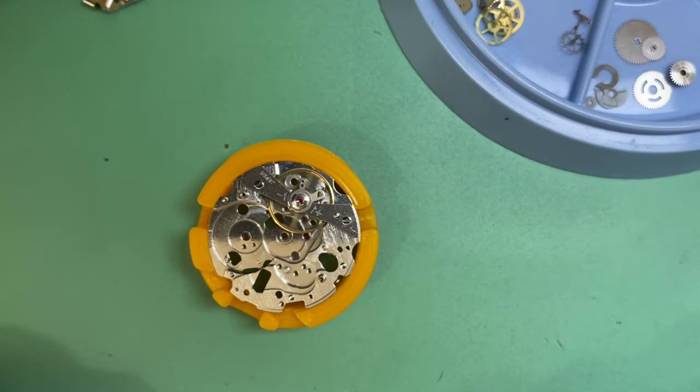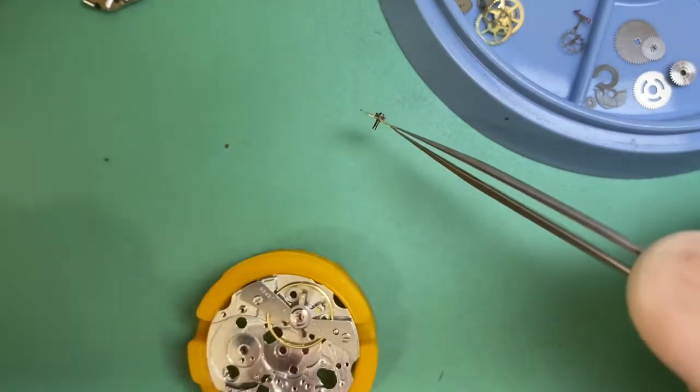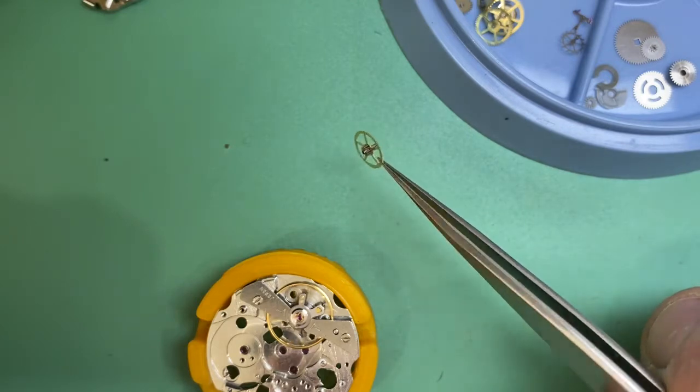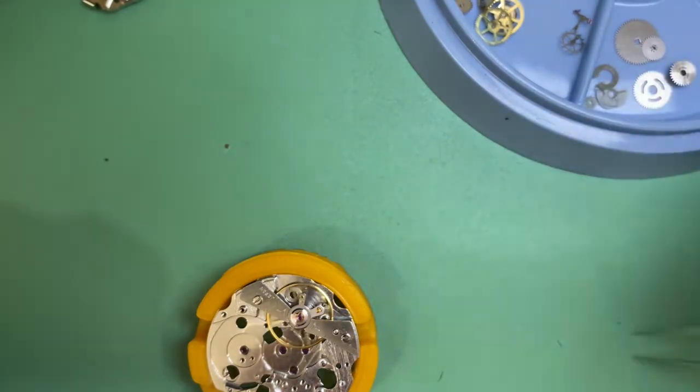I thought there was rust on the center wheel pinion but it wasn't — it was just filth. So that was ultrasonically cleaned and then cleaned in the cleaner as well. That wheel has actually come up great and we're not going to need to replace that.